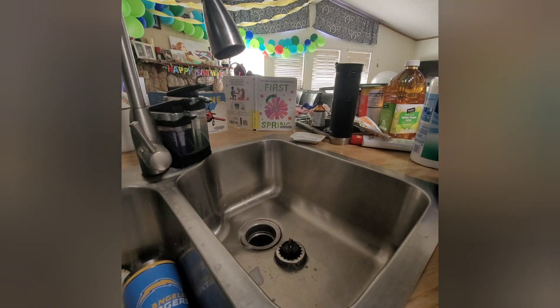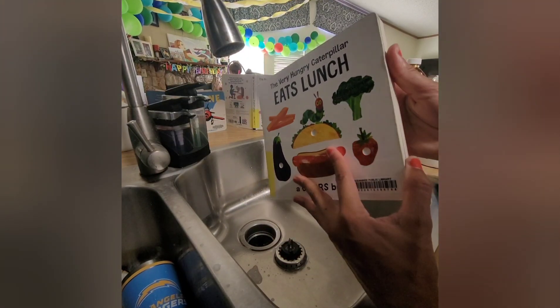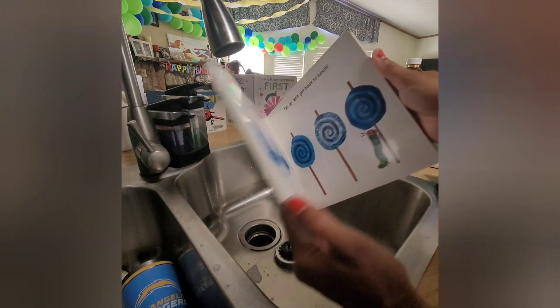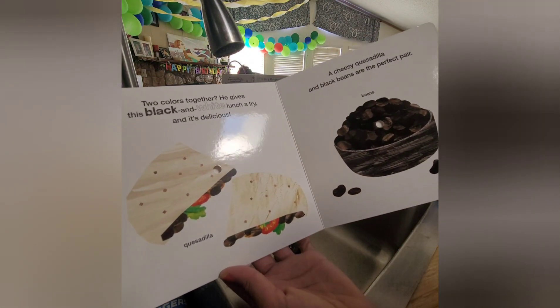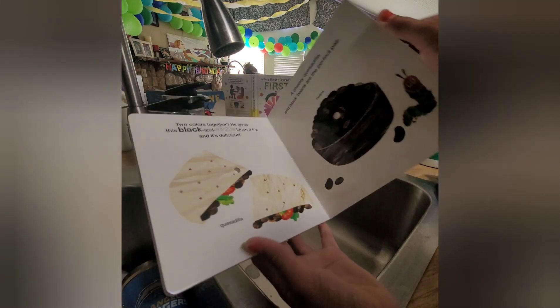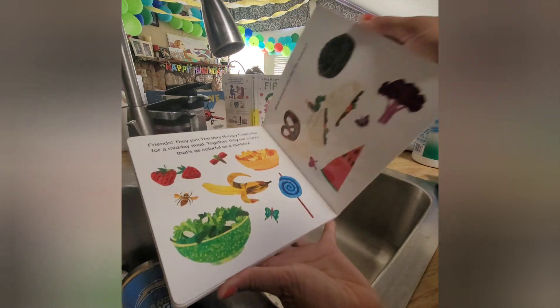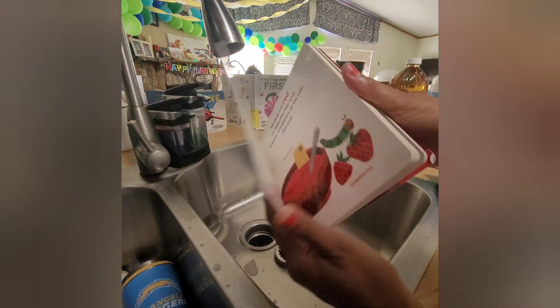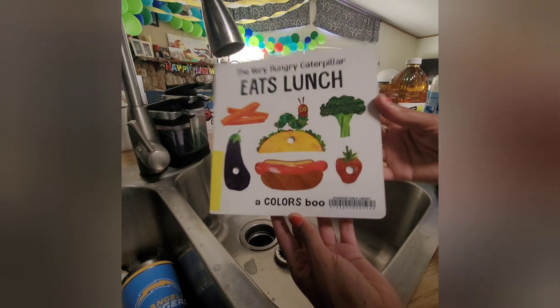We got a bunch of library books, but I like to clean them off for my daughter before she reads them. A lot of kids touch library books even if they don't check them out, and there's just a lot of germs on the books — even food like lunch and dinner sometimes. I'm like, gross — beans and cheese — let's clean these books so my daughter can enjoy them.